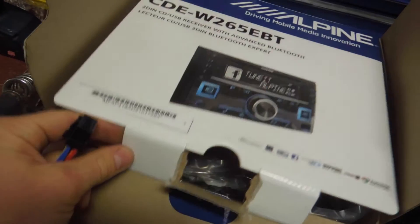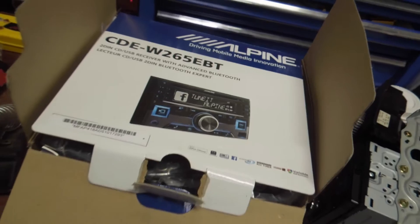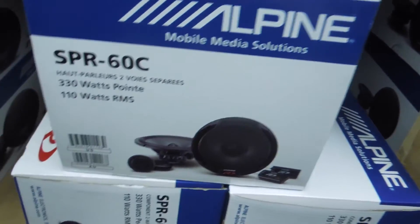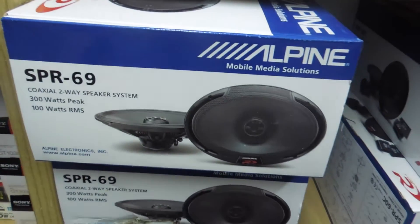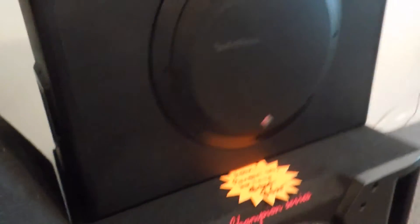It's also got a 24-bit DAC in it, so that means whatever audio you put into it is going to come out better. We're also doing a set of Alpine SPR 60C's into the front component speakers and the 6x9's in the back, and also one of these nice active Rockford Fosgate 10-inch subs with the amp built into the side. These are a really great sub — great value for money, put out a good punchy clean sound. The best part is they are completely removable; you can literally just unplug it and take it out of the car, which in today's day and age is a highly sought-after feature.